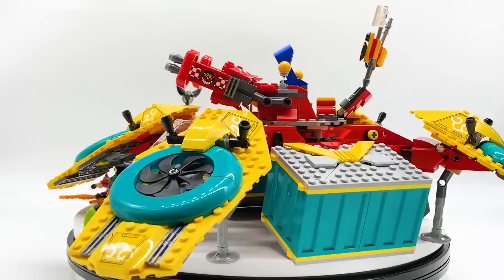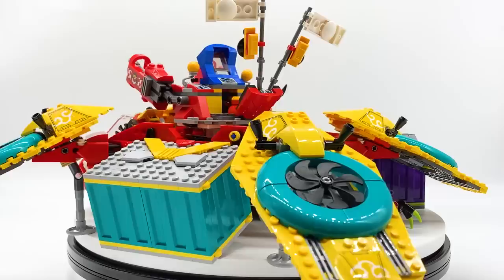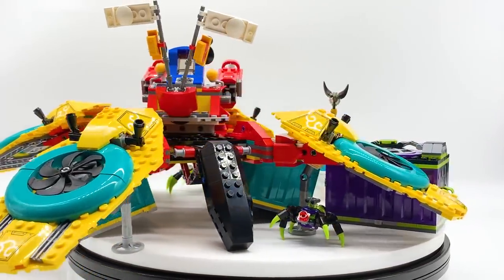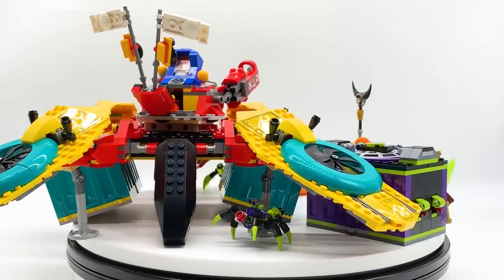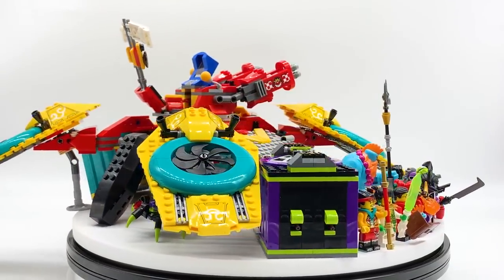Before I get started, I'd just like to ask you guys to please like the video and subscribe to the channel if you're new. LEGO just sent me early review copies of all seven of the March 2021 Monkey Kid sets, as well as the March 2021 Ninjago sets. By liking the video you'll help support me, and by subscribing you'll see those reviews in your subscription box as soon as they're posted. But with all that out of the way, let's get on to the review.